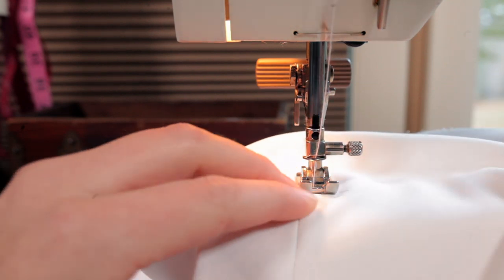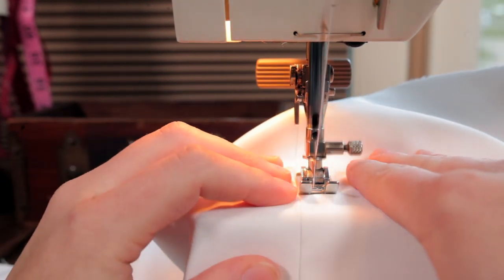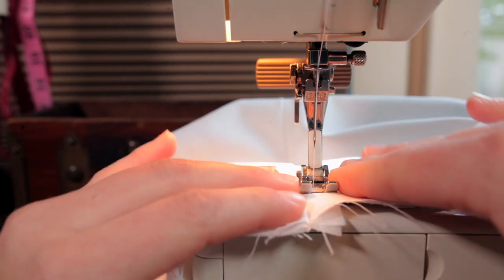I basically manipulate the fabric so that when the machine manipulates it, it kind of pulls it back into place. And so you get a nice smooth seam line. And really just with any sewing, don't let the machine be in control. Be in control of what the machine is doing to your fabric.